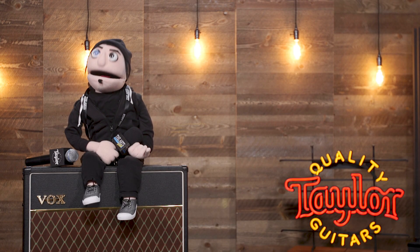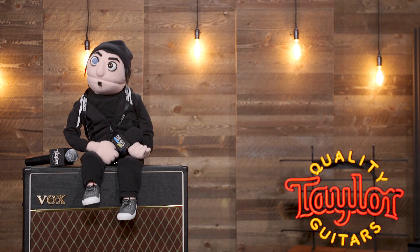That was super cool. You can check out the Grand Pacifics online or in-store at theartsmusicstore.com.